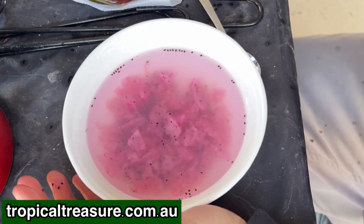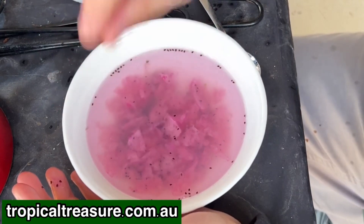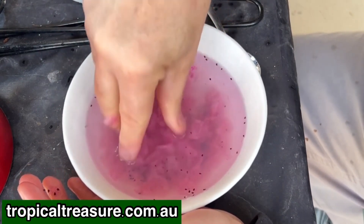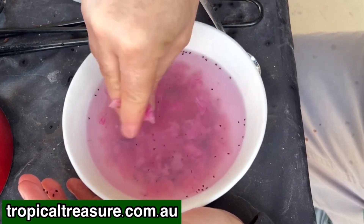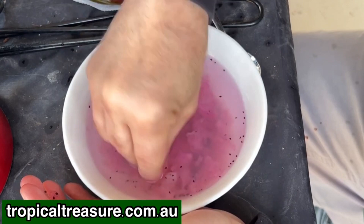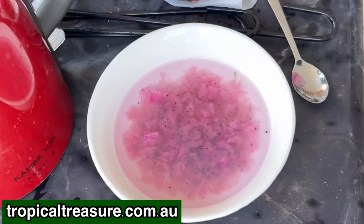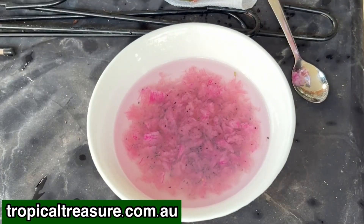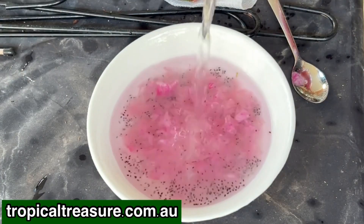So I will actually drain those off. I'll take it over to the garden and just swirl the water off so that the seeds that are floating are dispersed or gotten rid of. We can see that the seeds that were floating are gone, so I'll put some more water in now.